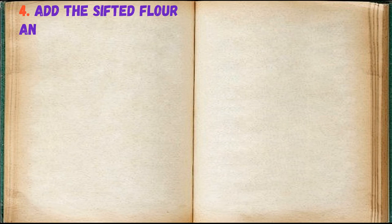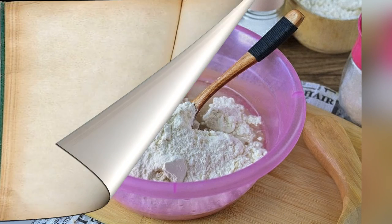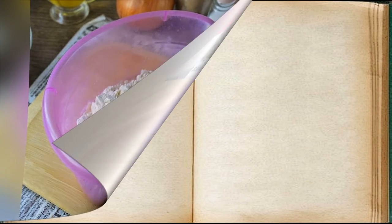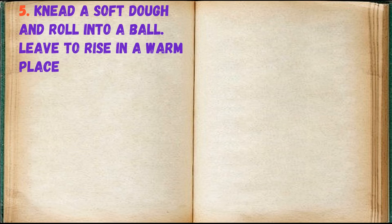Add the sifted flour and salt. Knead a soft dough and roll into a ball. Leave to rise in a warm place for 35 to 40 minutes.